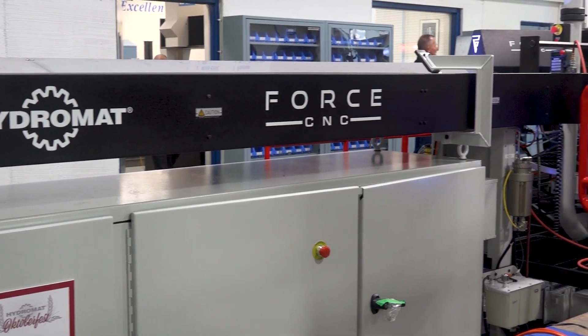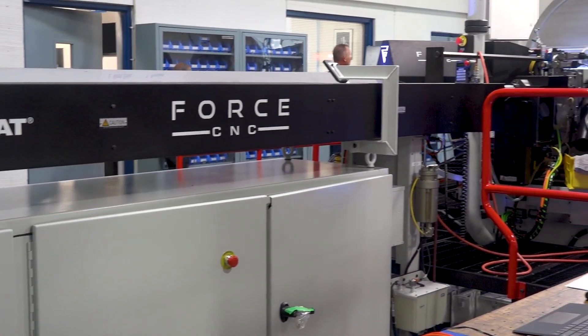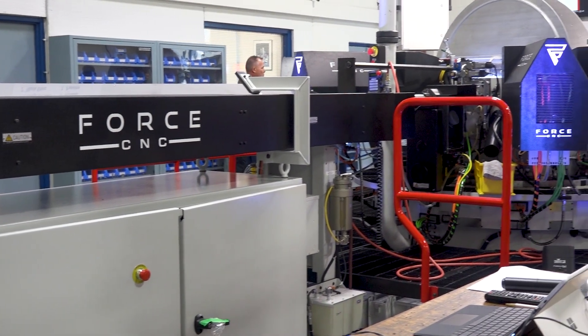We're unveiling our new machine — a new workhorse in the Hydromat family: the Hydromat platform D-Force. Our first Hydromat ball screw driven electromechanical machine.